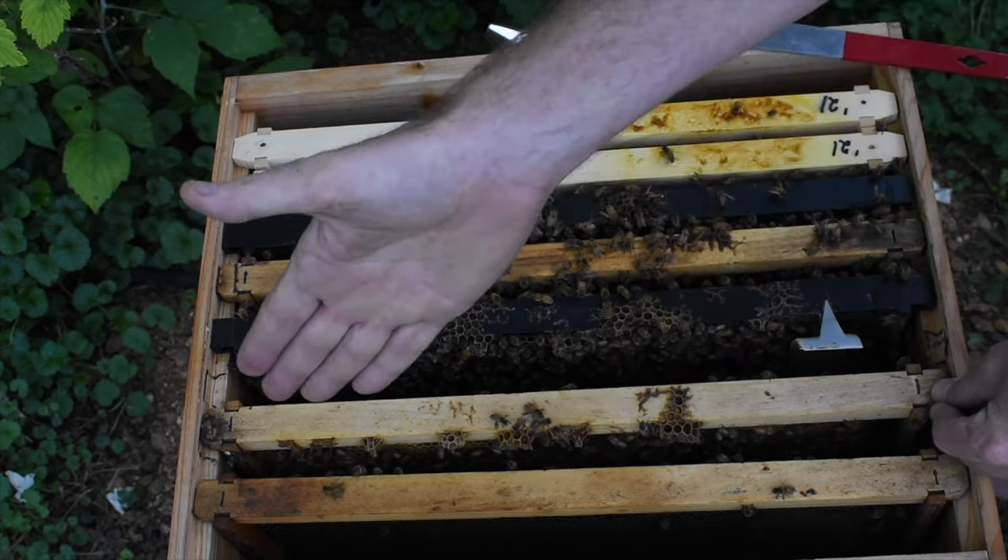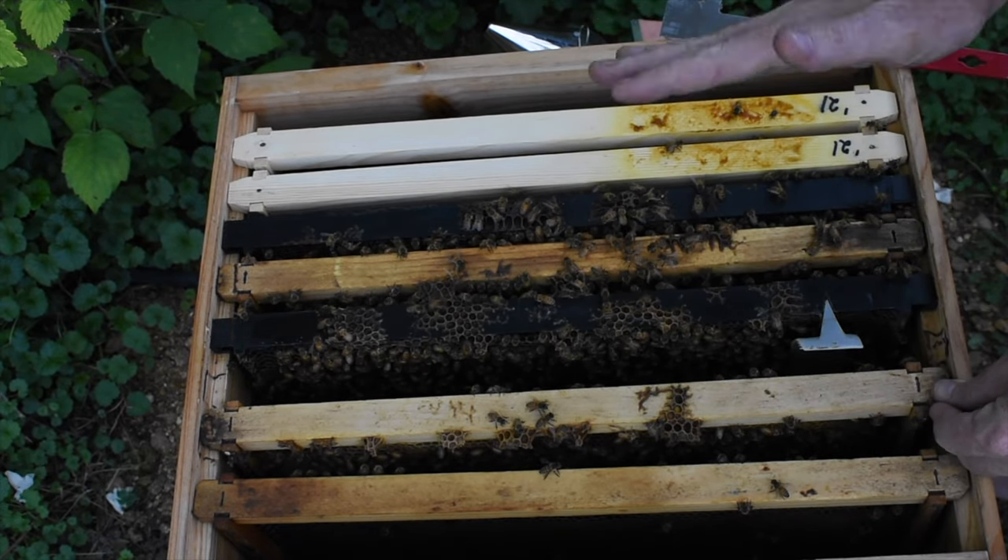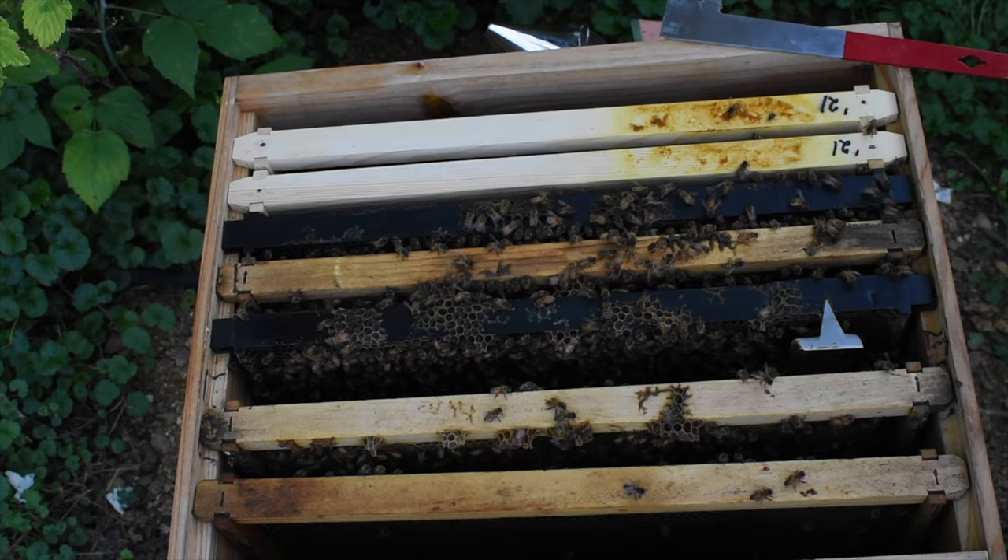I just flipped that frame around, and I did it on purpose. She's laying up this side, and this side has food. So let's try and keep the brood together and the food apart.